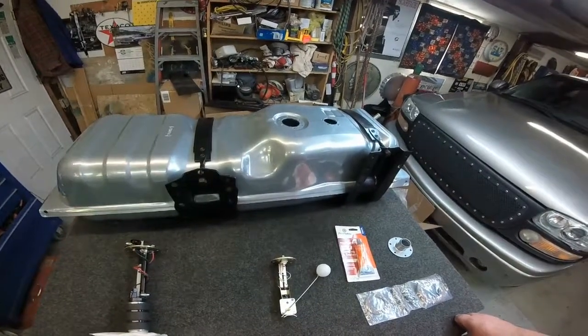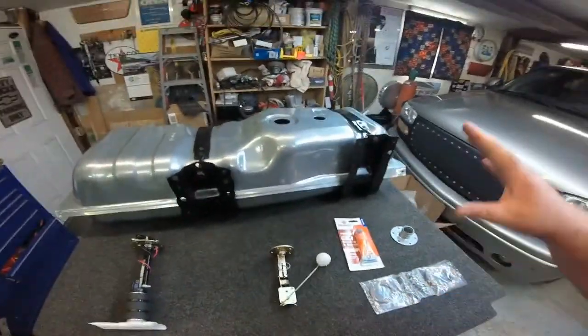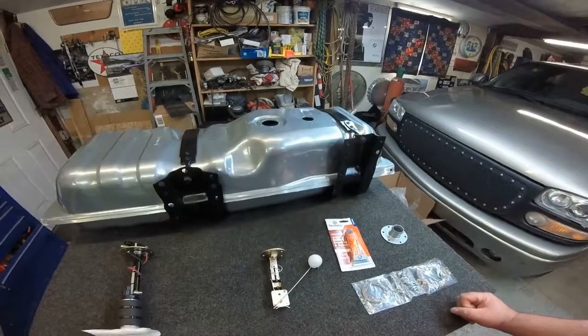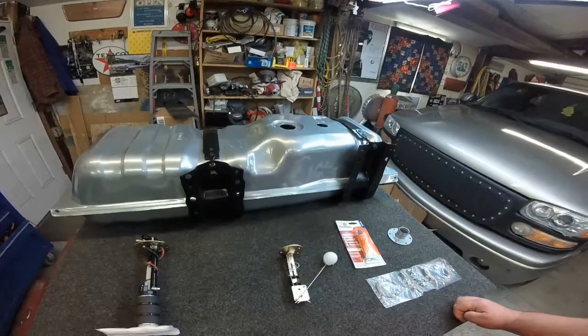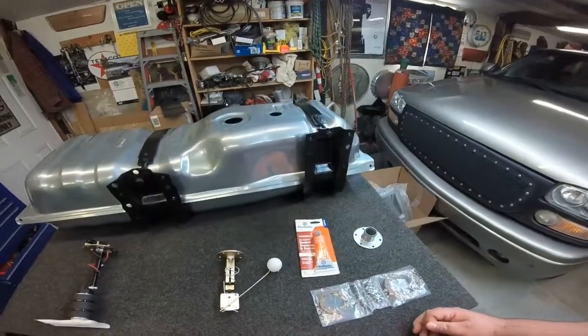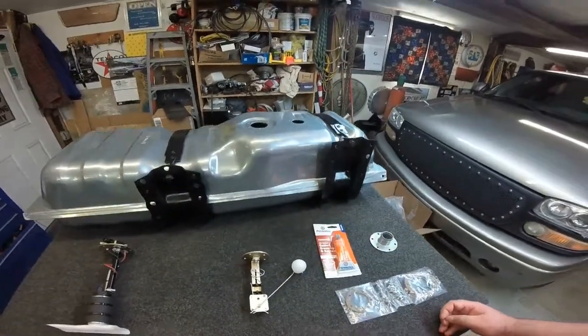Next video, I'll be putting all this together and putting it in the truck, and running some fuel lines.